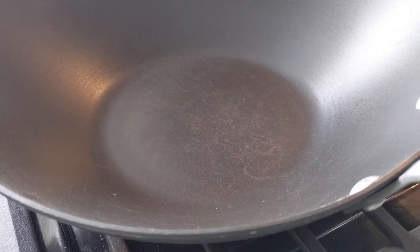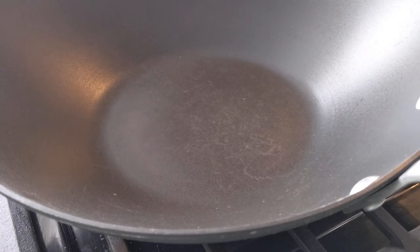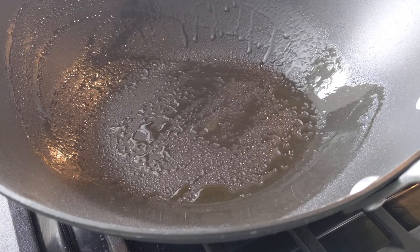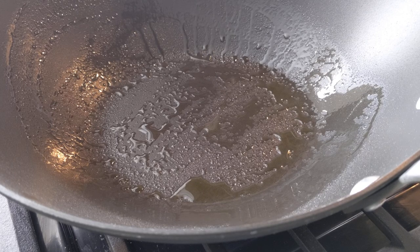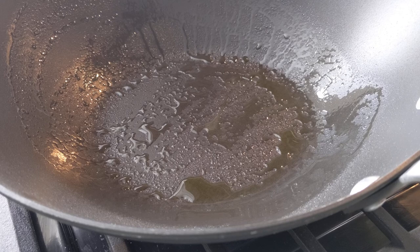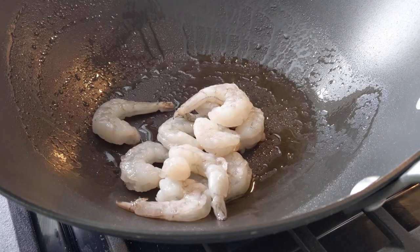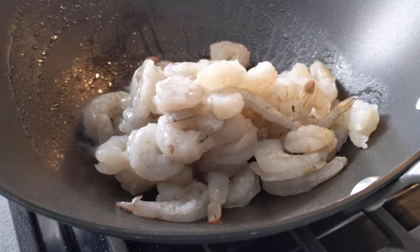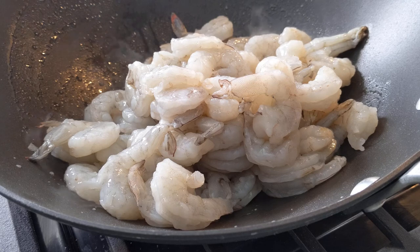Now that we've cut up all our vegetables, we're going to grab our wok. You can use a deep saucepan if you have one, but a wok would be best. Use the oil of your choice — normally I would use vegetable oil, but I'm going to use an extra virgin olive oil spray. Both vegetable oil and olive oil have a high smoke point; you could also use avocado oil. Wait for the oil to heat up and then start adding your shrimp. Make sure you're stirring it often.